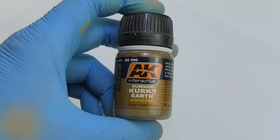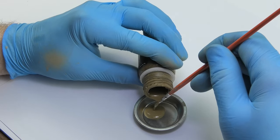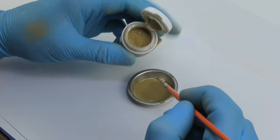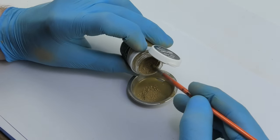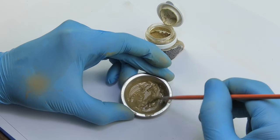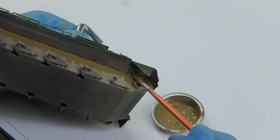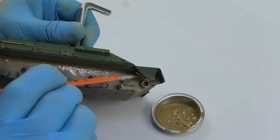A bottle of summer Kursk Earth smiled at me when I was looking for a suitable solution — there is probably no better option. The pure enamel is not enough to give the mud a nice texture, so I added an ordinary color pigment similar to the liquid and mixed both ingredients thoroughly. It wasn't meant to be the final mud, more the base to create an interesting structure that I was going to make with pigments. I also planned to use a pigment fixer, so chill out.